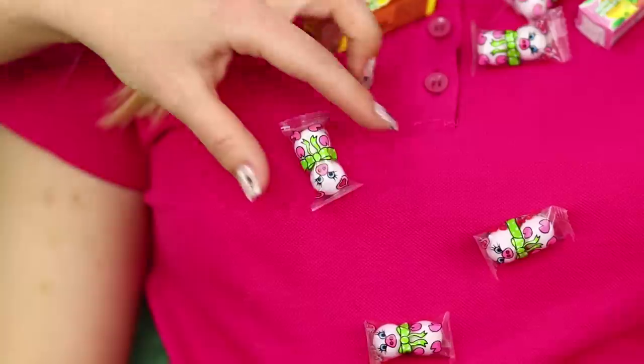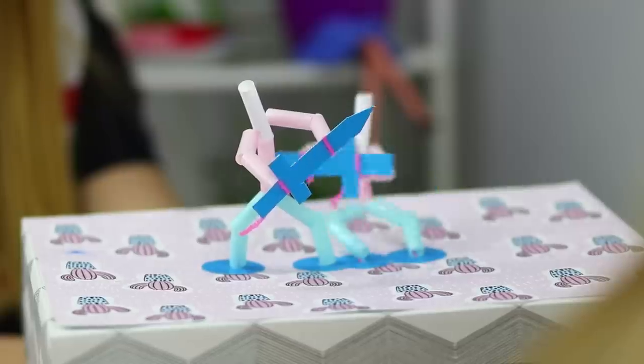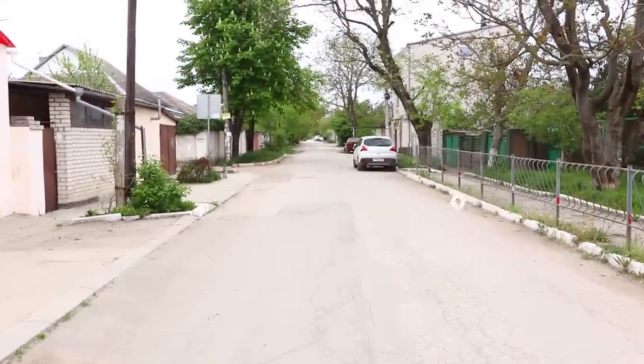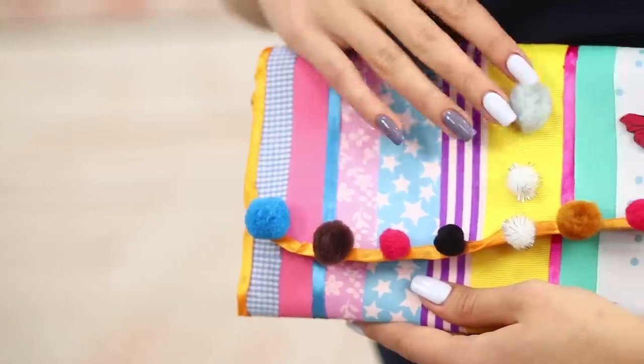Are you getting bored again? What can you do to stay busy? After watching our video, you will have plenty of answers to this question. Tiny warriors? Frisbees made out of disposable plates? Sponge badminton? You will learn how to make all that and much more today!